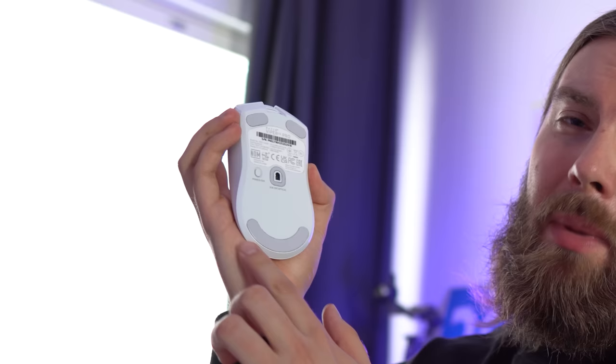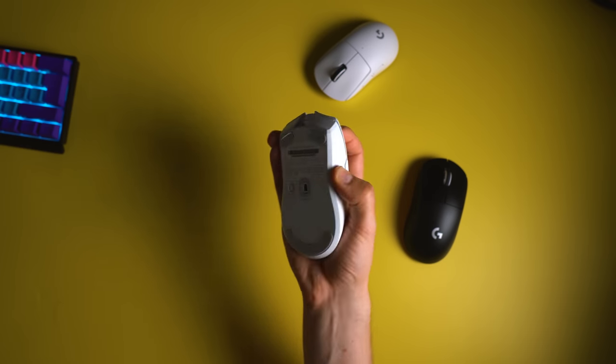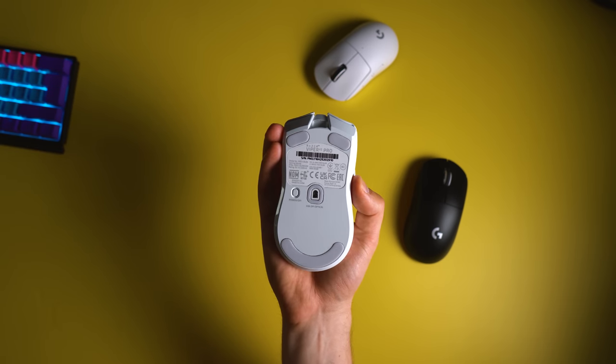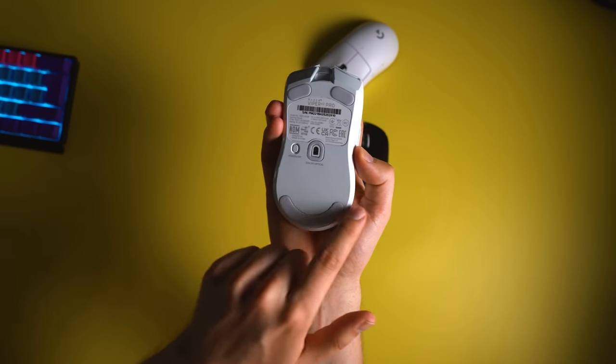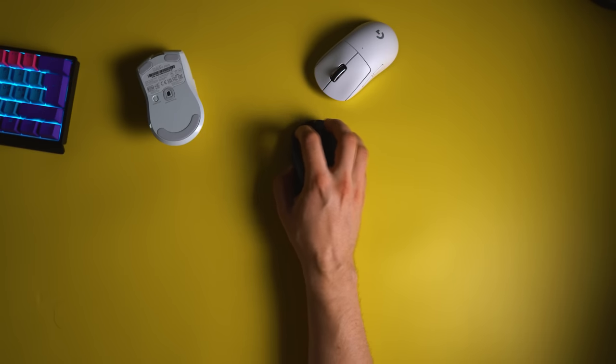The Viper V2 Pro is very good for almost any hand size if you use aggressive claw or even relaxed claw, but you have to realize the mouse is quite wide from the front. With the wide back, there is a lot of contact on the bottom of your palm. For large hands, the Superlight can still be very good for claw style and fingertip grip, but you won't be able to palm grip it properly — and the same applies to the Viper V2 Pro. The Viper V2 Pro can also feel quite long even for hands around 19x10cm, mainly because the back is so wide, so I can't push it deep toward my palm the way I can with the Superlight.